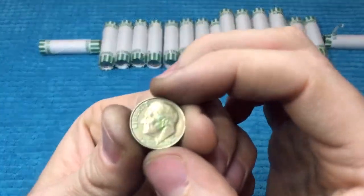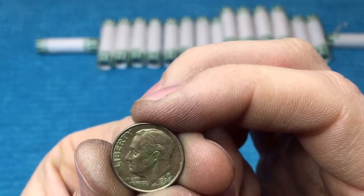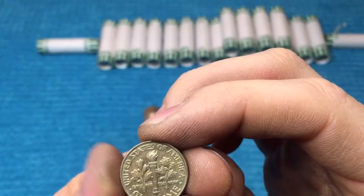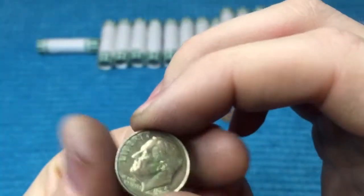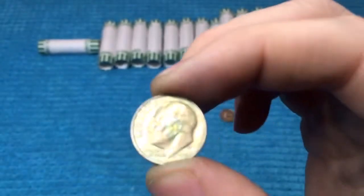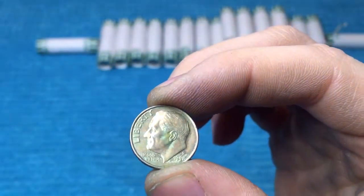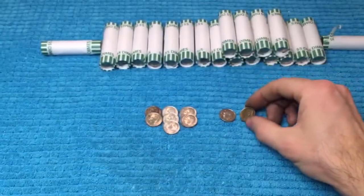We are 30 rolls into the box, and here's our next find. It's a 1998 Philadelphia — another toner. Some dark greens and yellows. The back is pretty much all yellow with an iridescent green. These always look better in person. Another cool toned coin. We've got 20 rolls left to go.